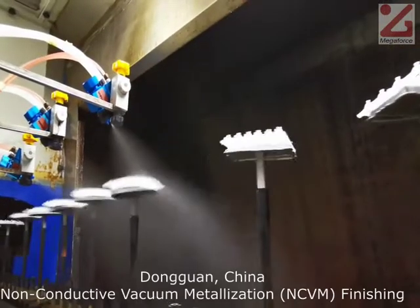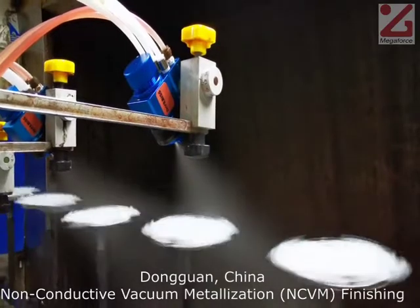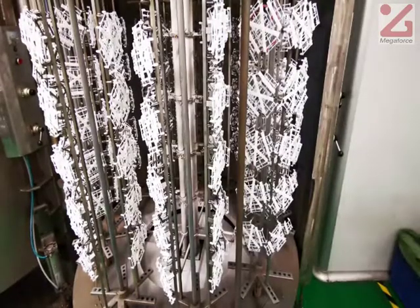Using the non-conductive vacuum metallization, or NCVM, process, the Dongguan location can achieve a diverse range of high-quality finishes on its injection-molded plastics.